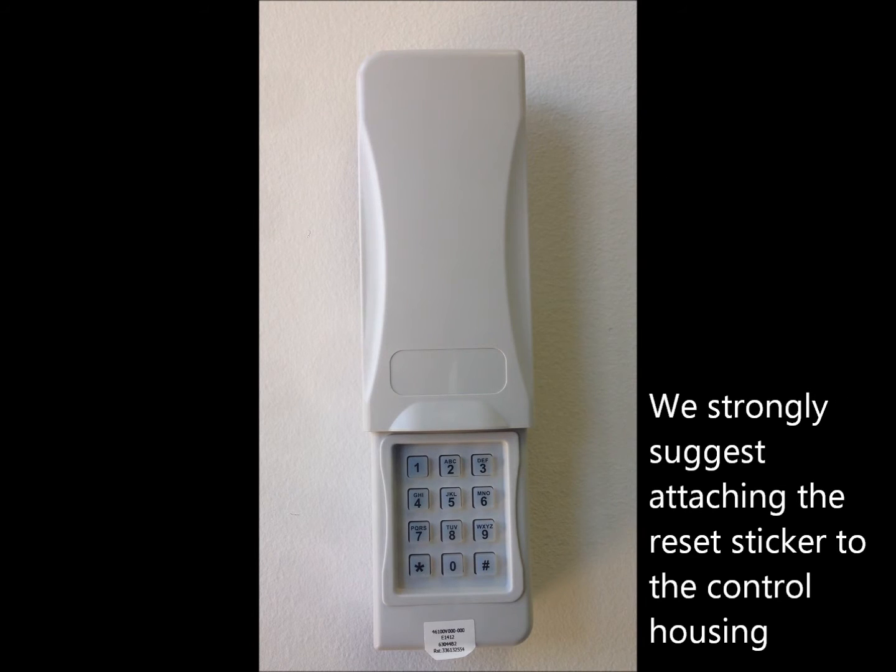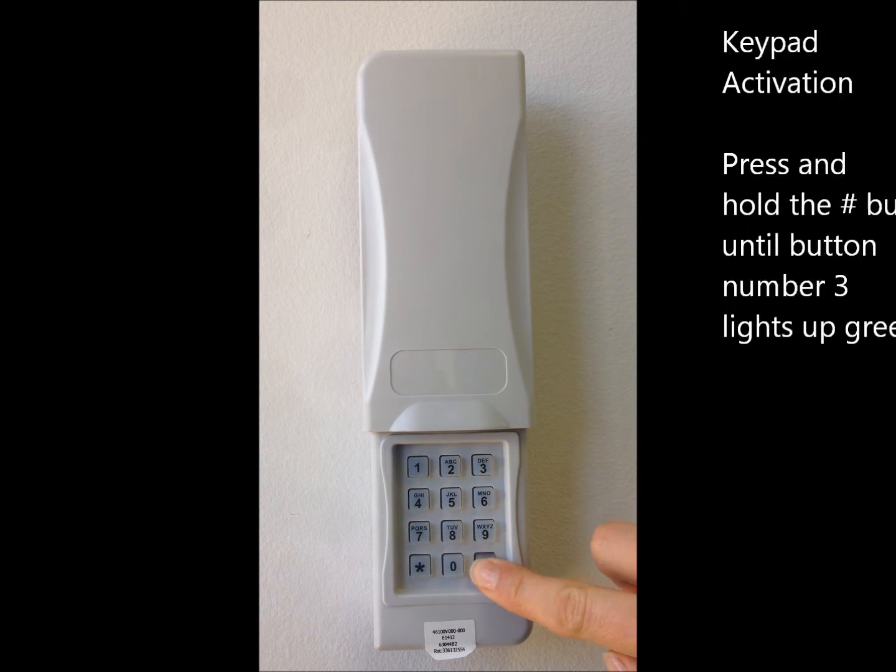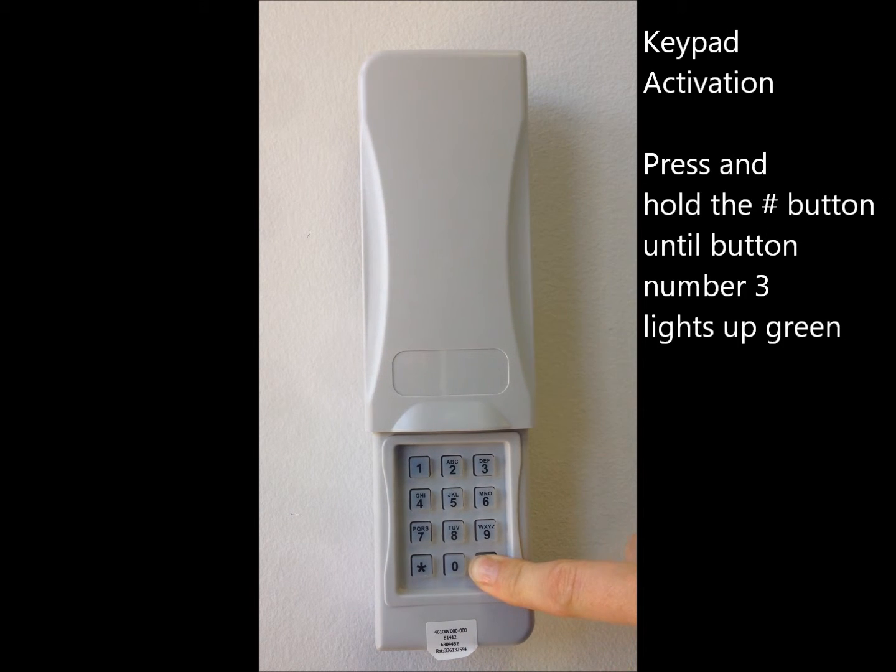Programming the summer wireless keypad. We strongly suggest attaching the RST sticker number to the control housing. Hold the pound button until number 3 lights up green.